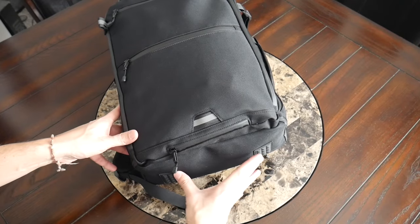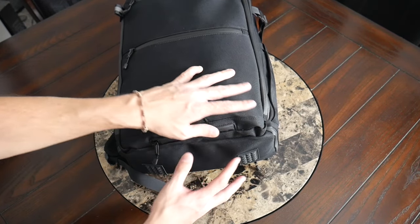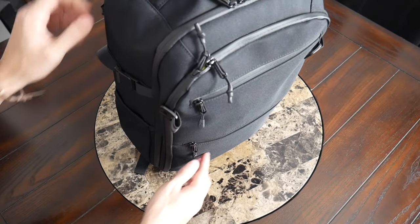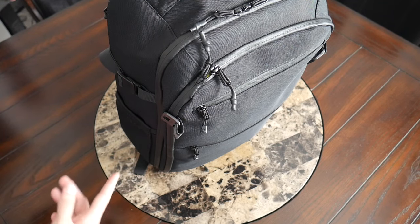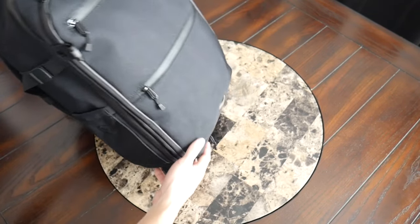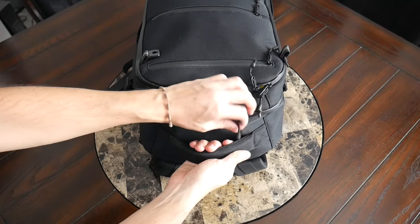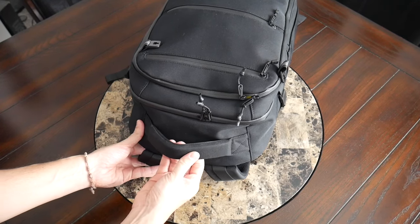On the bottom of the bag, you have nice pads that provide a little more traction and protection when placing the bag down on rougher surfaces — the full bottom is not making contact, which will help extend the lifespan of that area. The bag stands up fairly well on its own and has a pretty wide bottom, though this will always depend on how it's loaded out. At the top of the bag, you have a really nice, well-reinforced carrying handle with soft gel-like padding to make it really comfortable to pick the bag up.